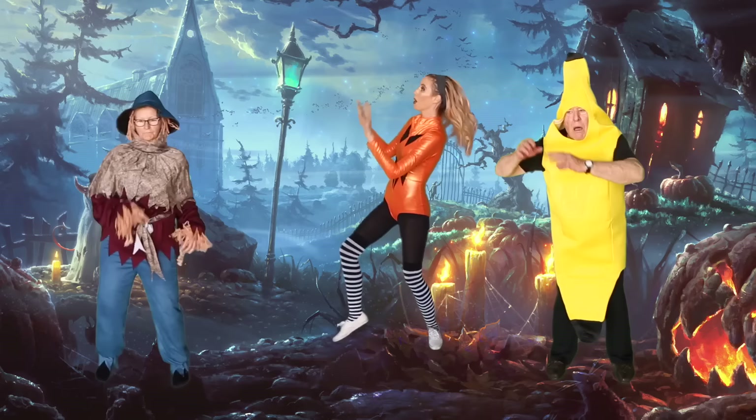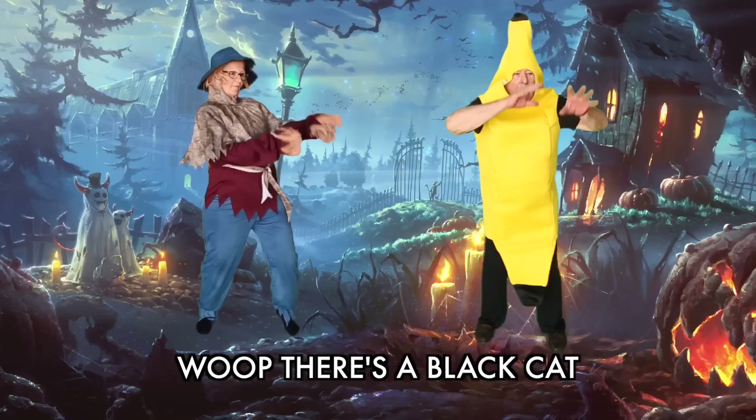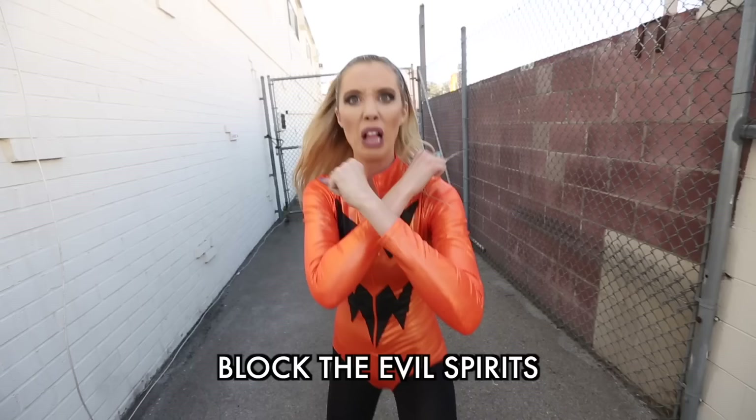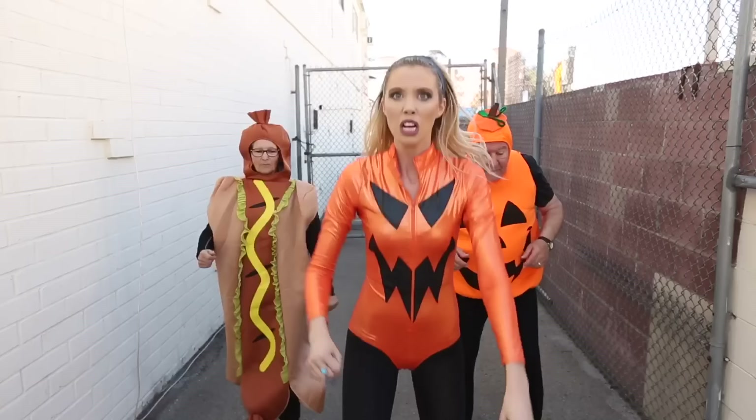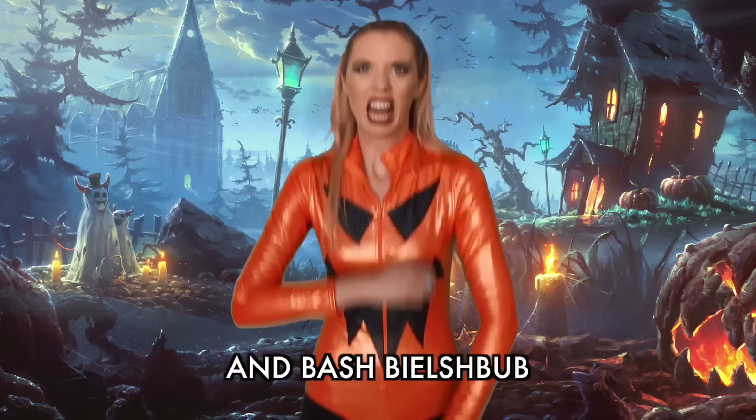Whoop, there's a spiderweb! Whoop, there's a ghost! Whoop, there's a black cat — can't shake it! Whoop, there's a spiderweb! Whoop, there's a ghost! Whoop, there's a black cat — can't shake it! Block the evil spirits and bash Beelzebub! Block the evil spirits and bash Beelzebub!